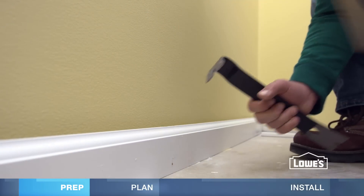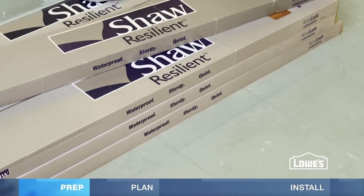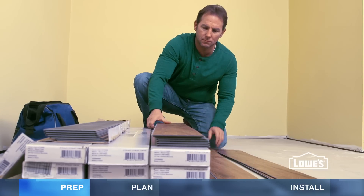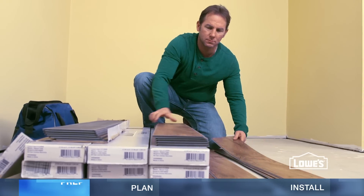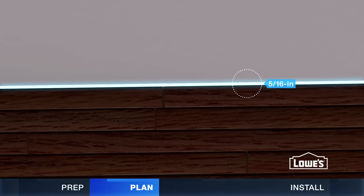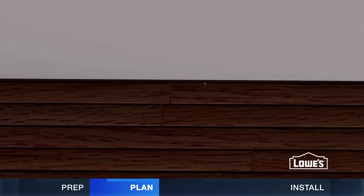Removing the baseboard can make the installation easier. Let the vinyl flooring planks acclimate to the room for about 48 hours and use planks from different boxes to mix up colors and patterns. When installing, maintain a 5/16ths inch expansion gap at the perimeter and stagger the joints at least 6 inches.